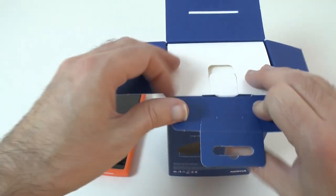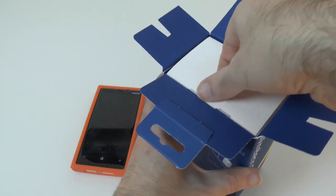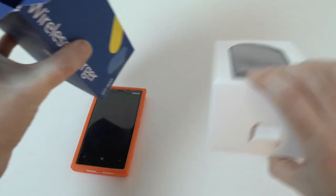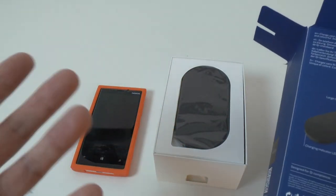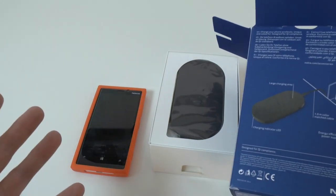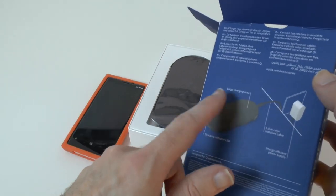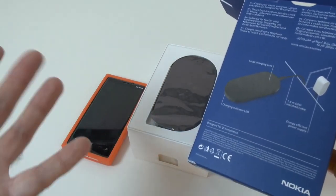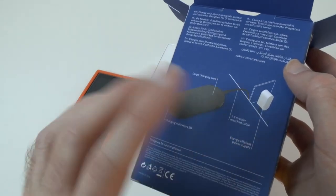Wireless charging — I've previously looked at it on things like the iPhone and you normally have to add a special case. I've also looked at wireless charging on the likes of the BlackBerry, and again you have to add a special backing or a special battery for it to actually work. Well, with this wireless charger you don't — it should work without any additional add-ons to the Lumia 920.